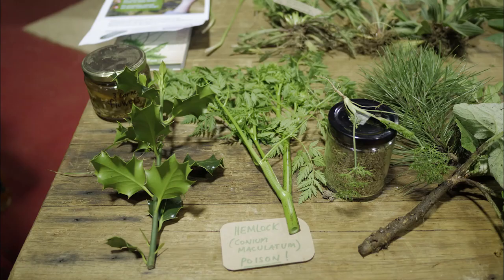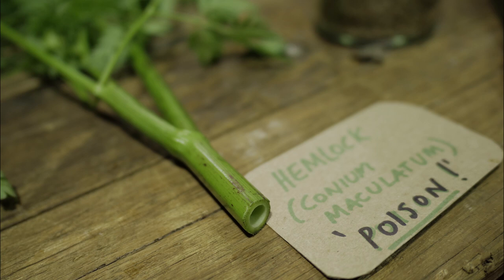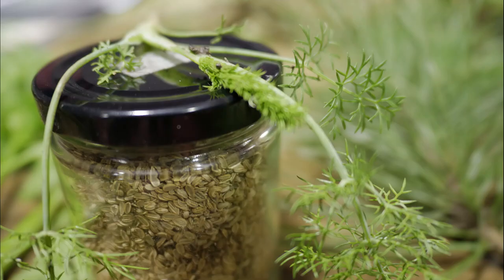This is the only non-edible on the table. People do confuse it for wild carrot, which we don't have here. It's hemlock — hemlock was given to Socrates as a punishment by death.